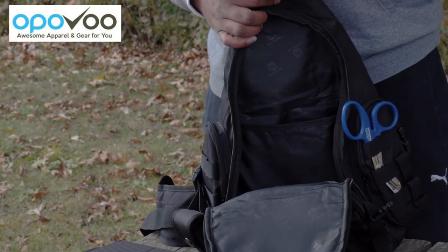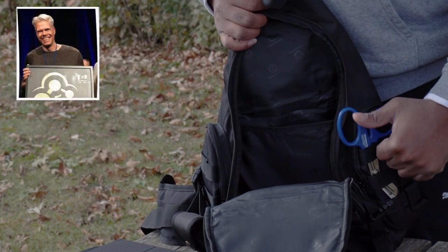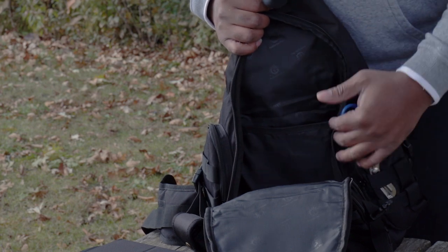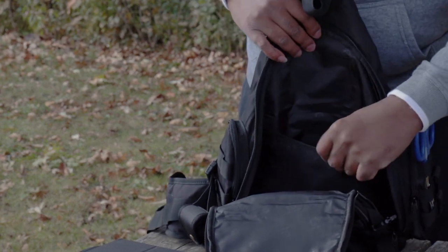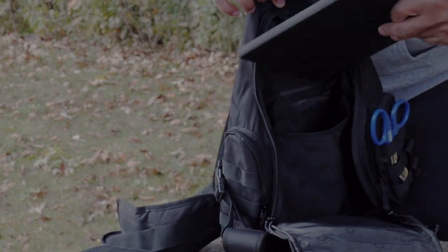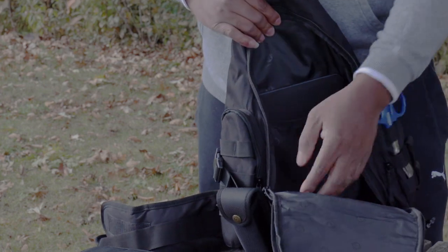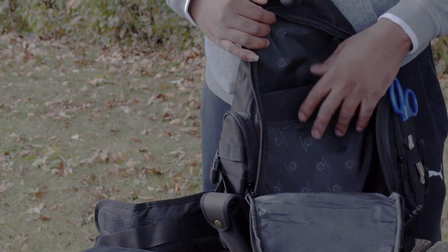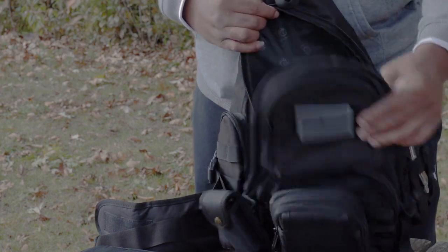Opavu — they are one of the leaders in the industry when it comes to concealed carry gear. Klaus over there at Opavu does really good work. You guys keep up the good work over there. In the internals of this backpack, I like to keep my iPad behind this divider when I transport it. From there, you can throw your laptop in here, you can throw books in here — whatever you need to do, you have all this free cargo space here that's open for whatever your application is.